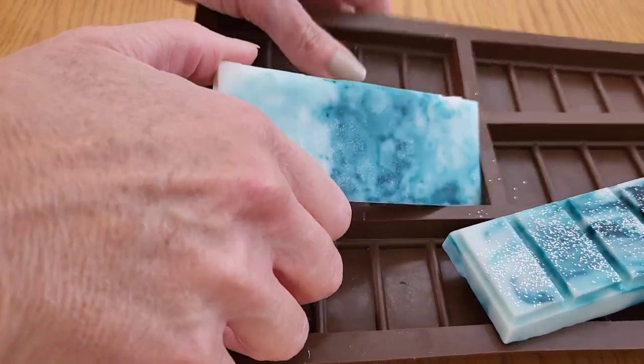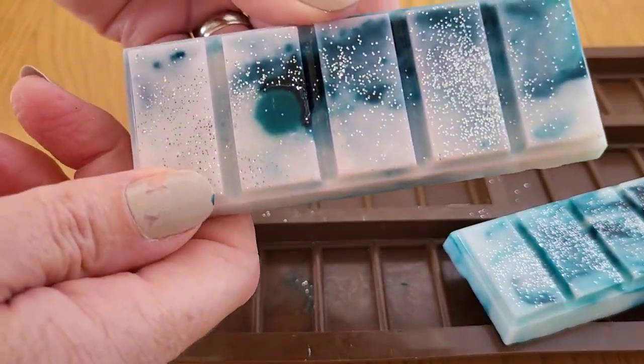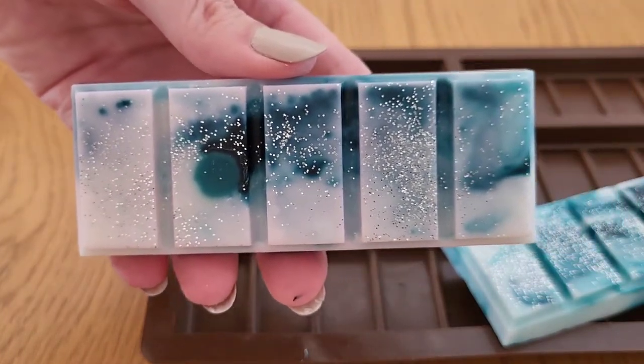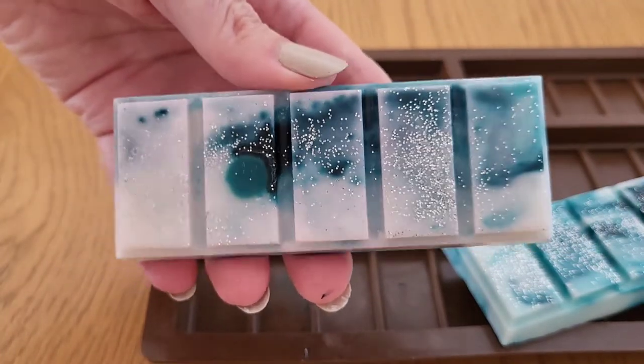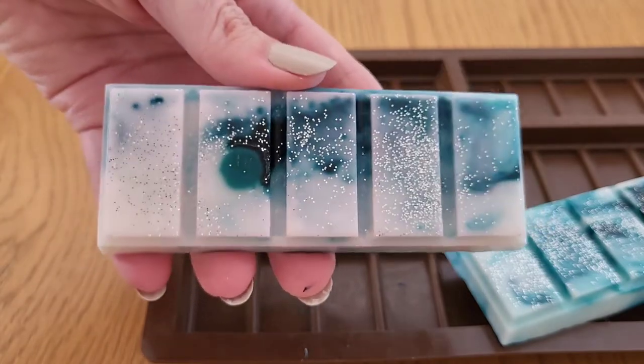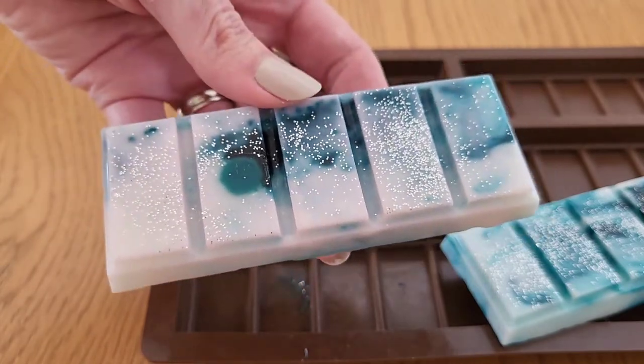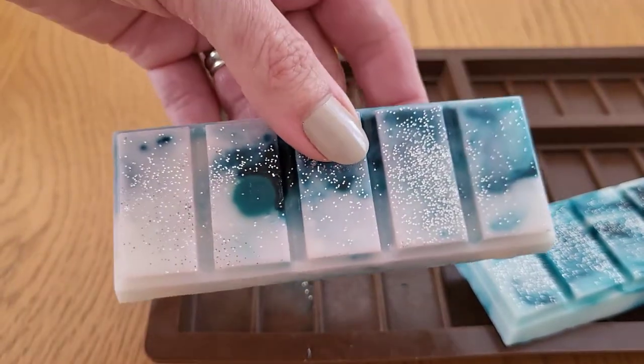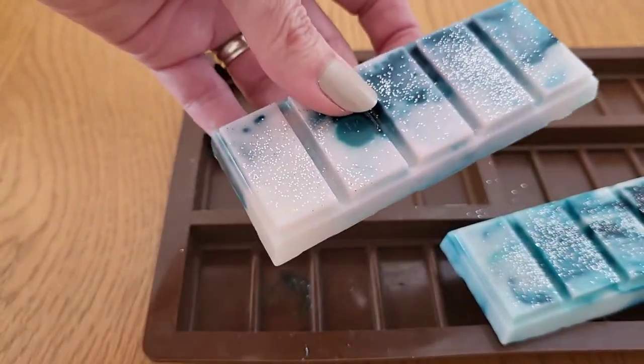Let's see what that one turned out like. I've got a dot there, but all in all they look pretty good. You can see a little bit of glitter giving it a little sparkle. What you do with these is just snap a bit off each time you want it, put it into your warmer and off you go.